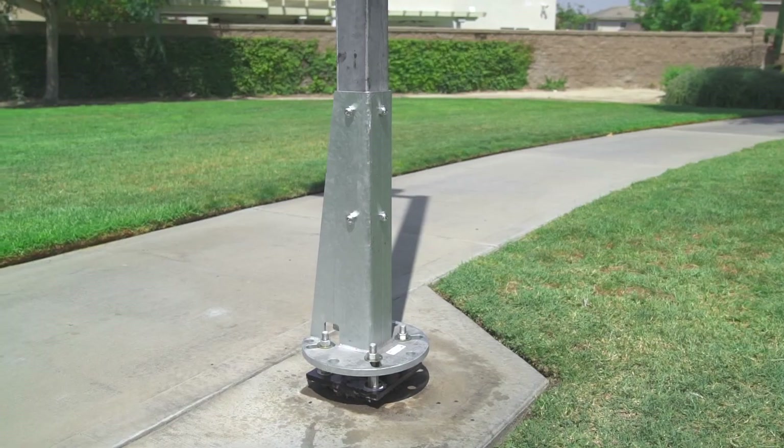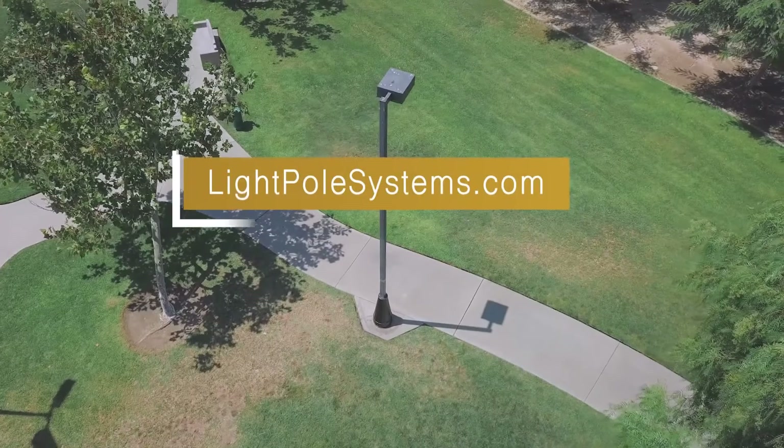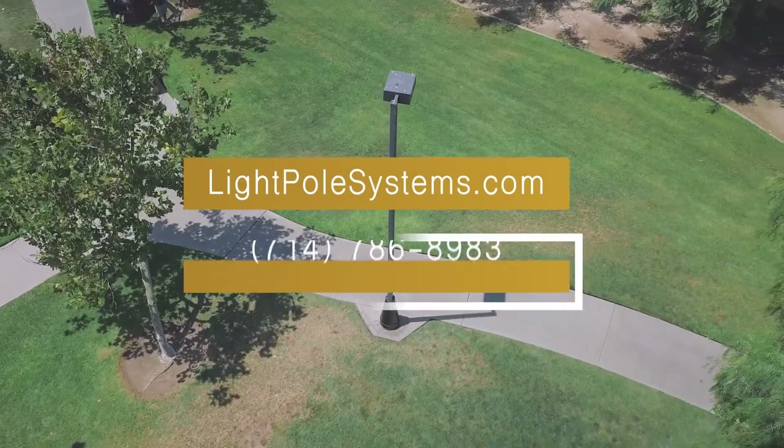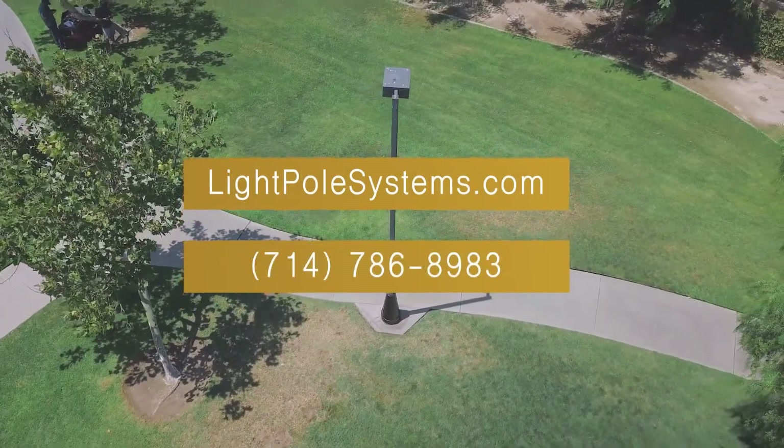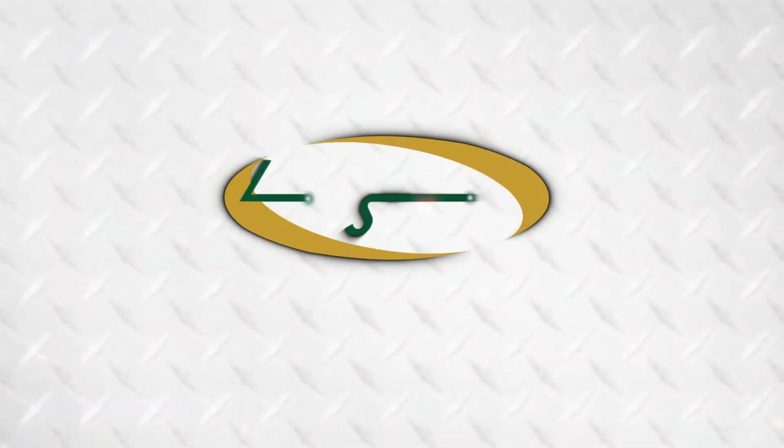For more information about repairing and replacing light poles, visit lightpolesystem.com or call 714-786-8983. Light Pole Systems, specializing in light pole solutions.